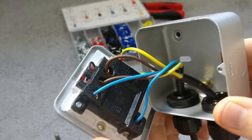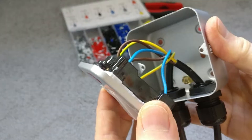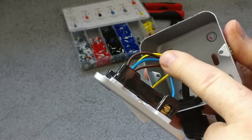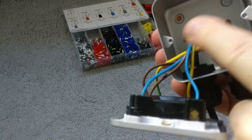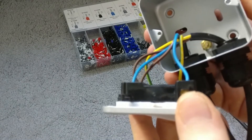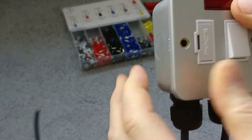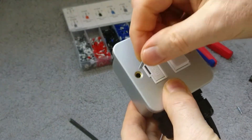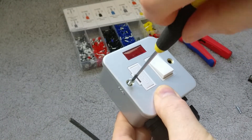With all conductors connected, the last thing to do is push the faceplate back onto the back box. Make sure none of the wires are fouling on the screw holes — you don't want a screw going through the insulation onto a conductor. Make sure the faceplate sits down nice and neatly and is sitting square, then put the screws back in to hold everything in place.